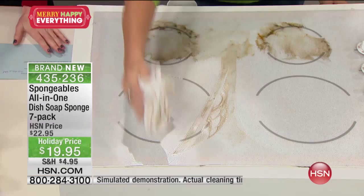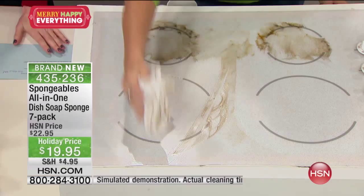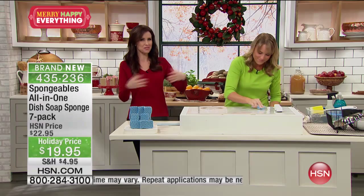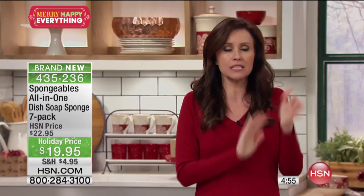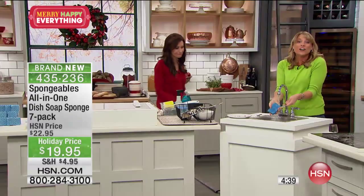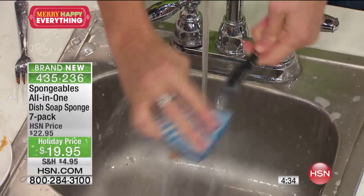$19.95 — we've taken $3 off — and you're getting all seven completely preloaded, so you never even have to buy dish soap again. They don't get nasty because they're loaded with that concentrate. I end up throwing sponges away left and right normally, but you don't have to worry about that. You just keep using this one until that seven ounces of dish detergent is gone, and you're getting it home for just $19.95 — all seven. You can keep them all, you can gift them. I think it's a great stocking stuffer, and at the end of the day, we all want items that are practical.